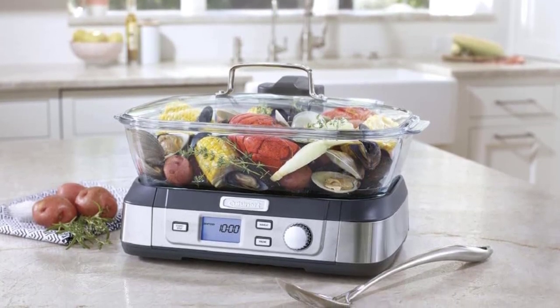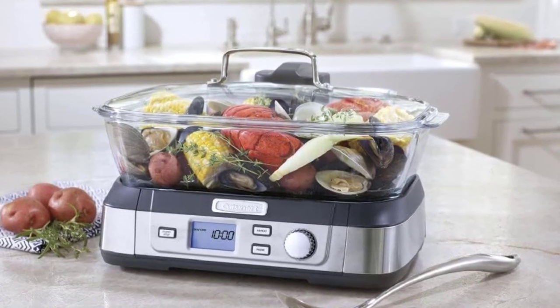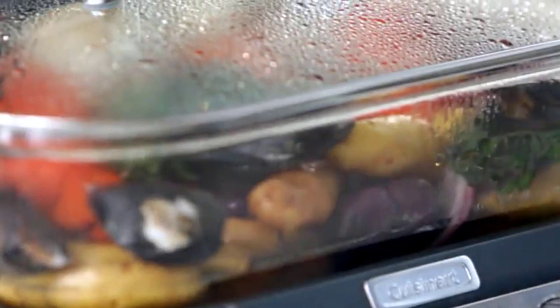We decided to test the Cuisinart CookFresh Digital Glass Steamer, a favorite among experienced chefs, to see if its functionality and features warranted its high price.